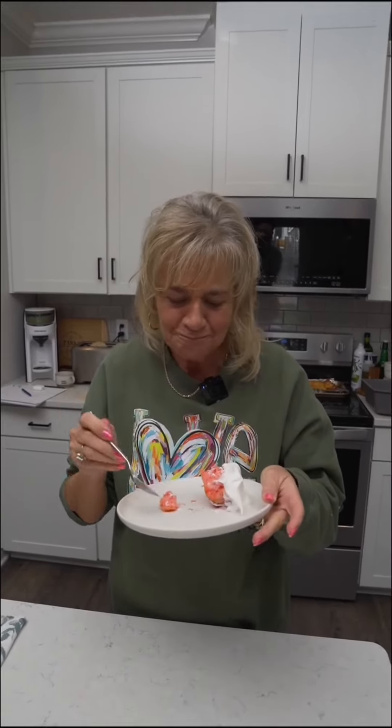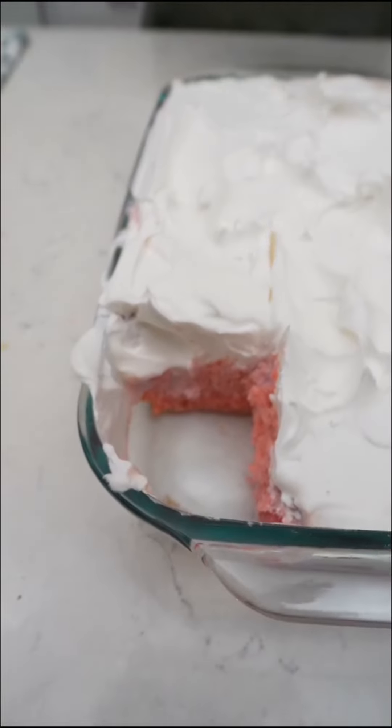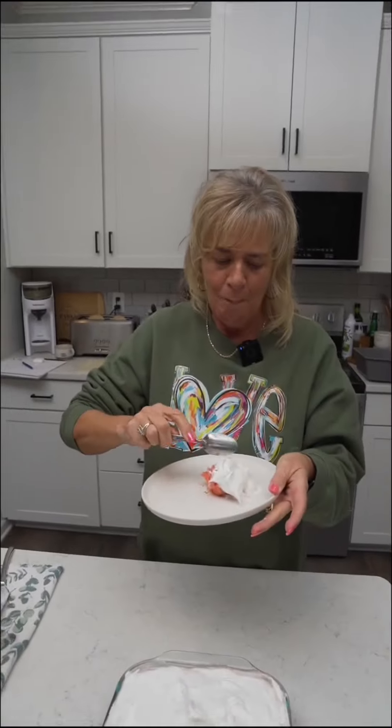Mmm. I could sit and eat that whole cake. It's that good? Yeah. Look at that, folks. Looks so good. Strawberry is your favorite, isn't it? Strawberry is my favorite. Mmm.